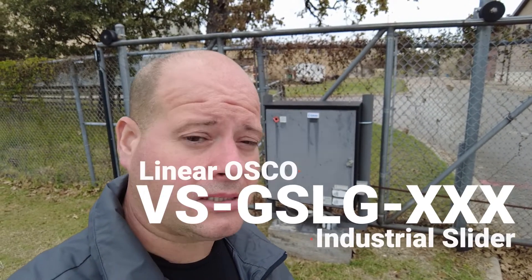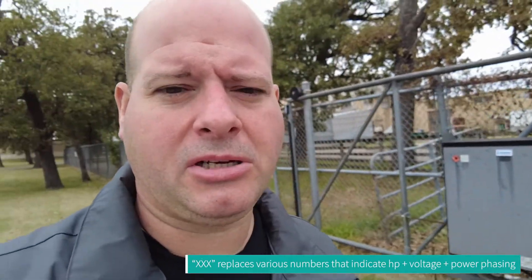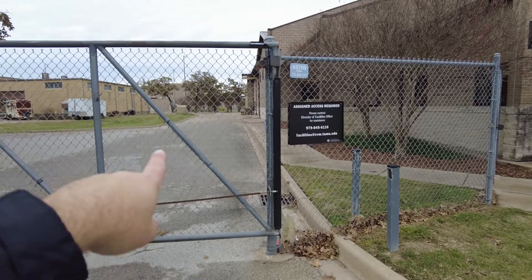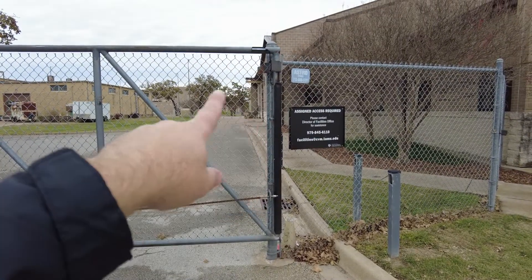We just rolled up on a quick service call — the customer is complaining that the gate is not always stopping in the same position. What we have here is an OSCO VSGS SLG. I already have a suspicion as to what the issue is, but let me show you what they're complaining about. They sent me photos before I even got out here — the gate sometimes closes with a two-foot or three-foot gap, and sometimes it slams against the catch.